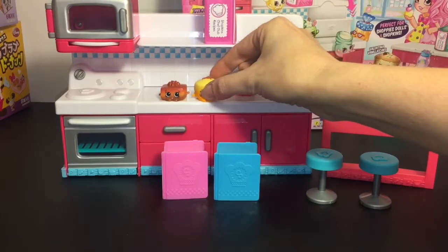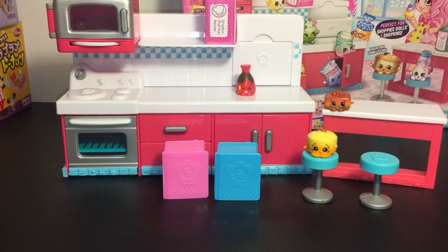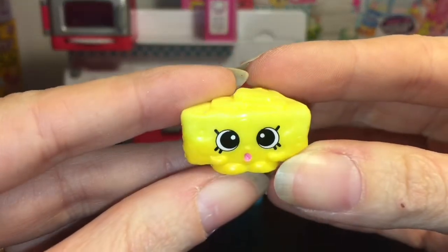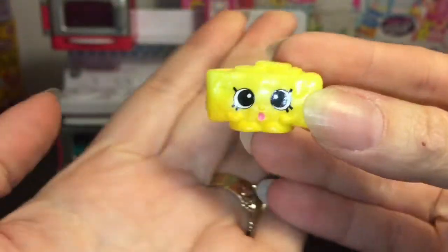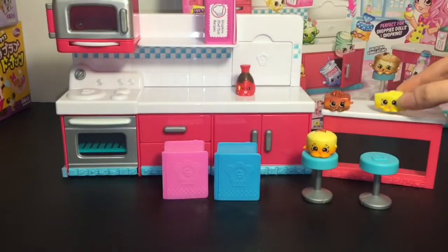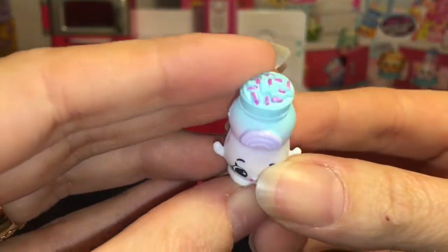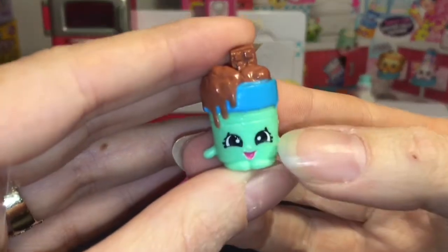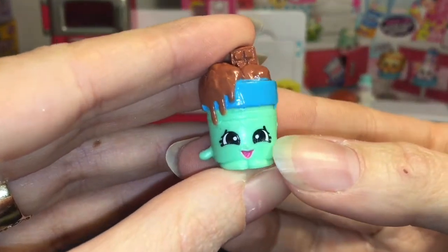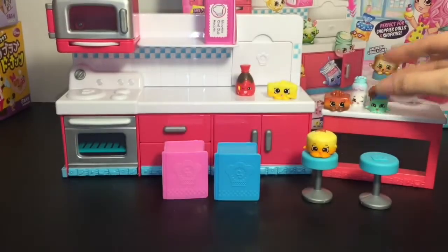Our visibles start with Sam Soy — I like how he's carrying chopsticks, very cute. Then we have Parmesan Pete; I love his face, it reminds me of some of the Season One style Shopkins, so he's very cool. And then cute little Miss Sprinkles with the little rainbow design and sprinkles on top.